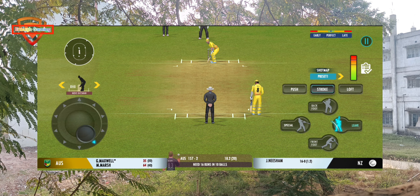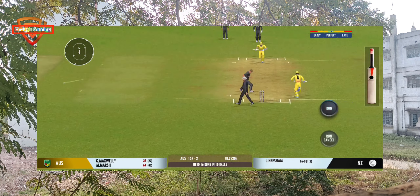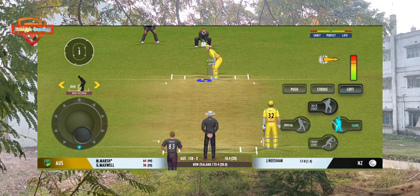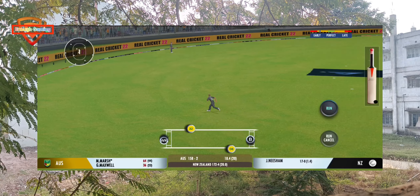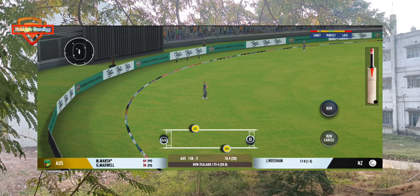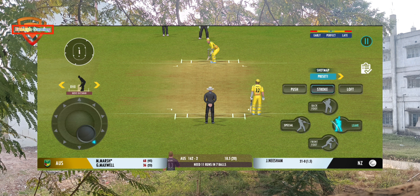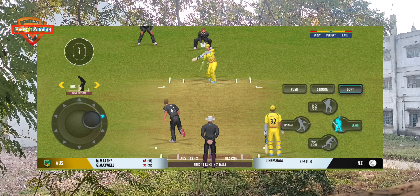The batsman should watch the ball closely and get in line of the ball. Turned away for a single. That's a quick throw right on top of the stumps. In the air — up in the air!